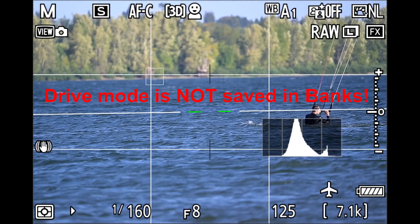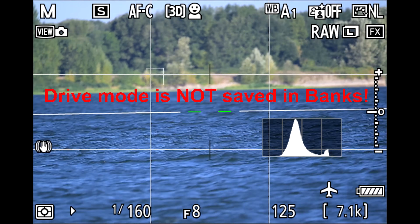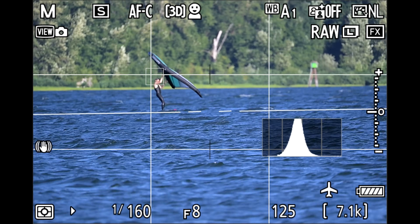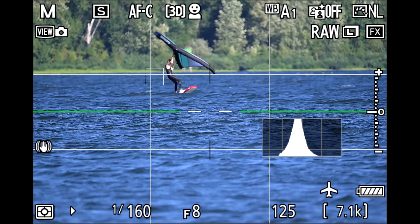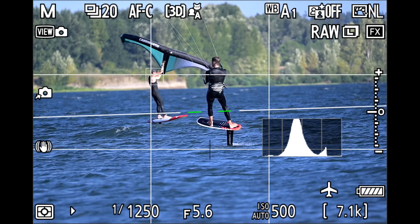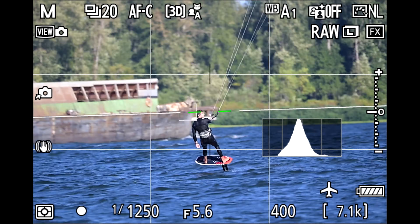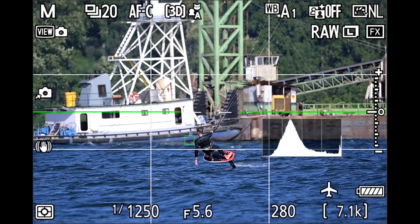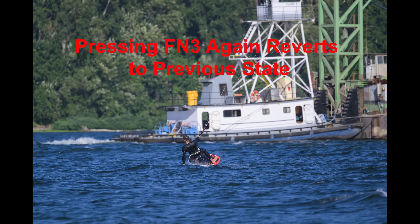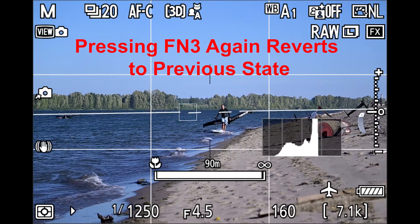I'm in single frame right now. The only way to quickly switch to multi-frame is via the Recall Shooting Functions Hold — that's the unique-to-Nikon Z9 and Z8 feature I've programmed to my Function 3 button. When I hit that, it flips to a faster shutter speed, wide-open aperture, auto ISO, and 20 frames per second. I can photograph Walker going by with no blackout at all — that's something unique to the Z8 and Z9.